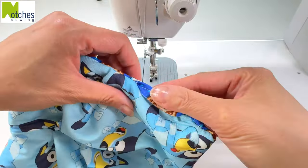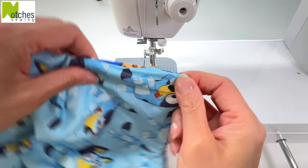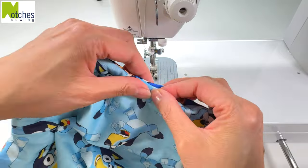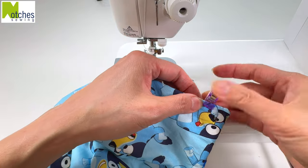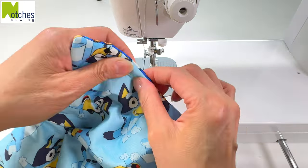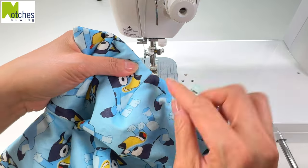Fold in the seams of the opening, line up the edges and clip together. Having that half inch seam and the layer sewn together makes this easier to do. Adjust the seam so that it's right in the center and we'll start the top stitching from this point.